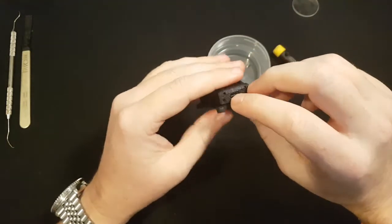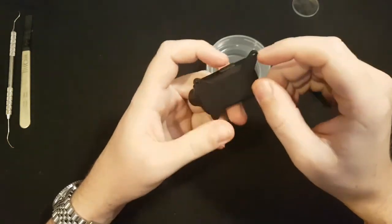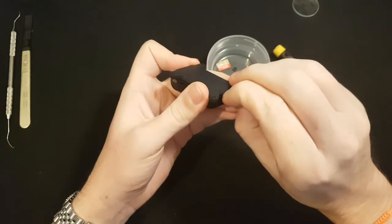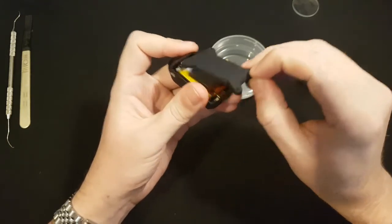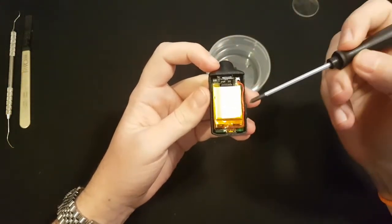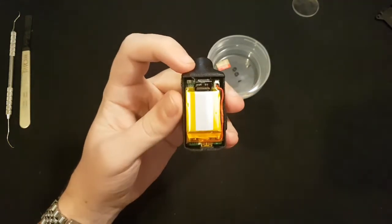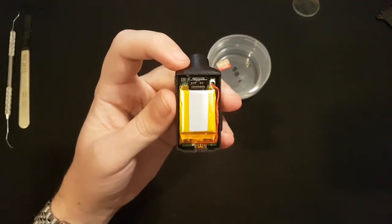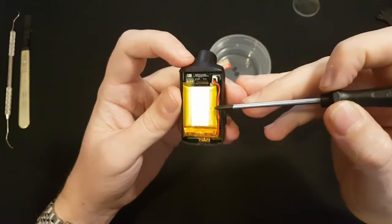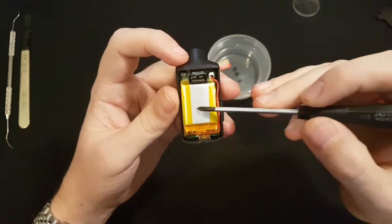Once you've undone the two screws from the rear of your Mobius Mini case, it's just going to be a matter of prying off that top — essentially your case is upside down, so pry off that top. What you're going to see is the battery with the little connector. You can see here I've played around a little bit with testing with supercapacitors and things like that to see if we can get rid of the battery.